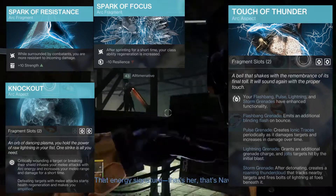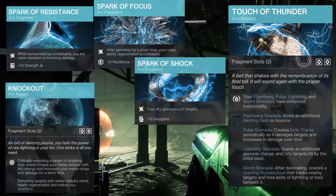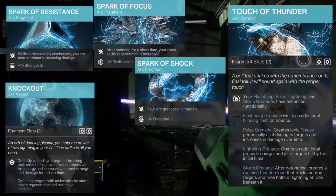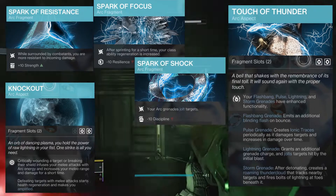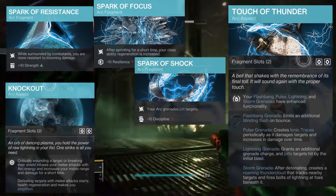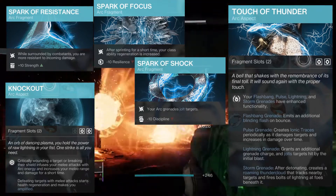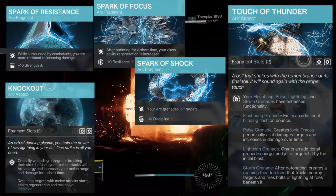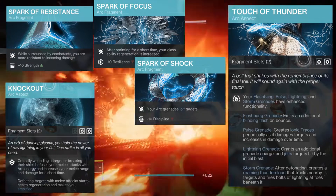Next we have Spark of Shock. Your arc grenades jolt targets, with a minus 10 to discipline. This adds extra potency for our pulse grenades on top of Touch of Thunder and allows them to clear out larger groups of adds with ease due to the jolt effect. I found it very helpful in situations where large groups of thralls were coming at me during this week's nightfall — it just cleared them out with complete ease.